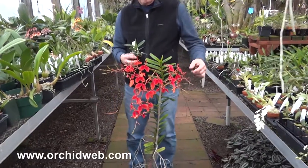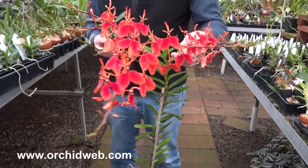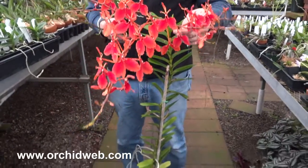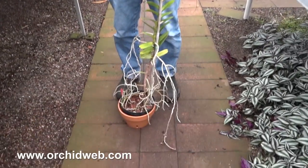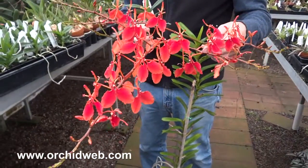This is Renanthar Imshutiana from India. As you can see, this plant I'm looking at here is about 30 years old. I've had it in my collection since about 1985, maybe even 83, I think.